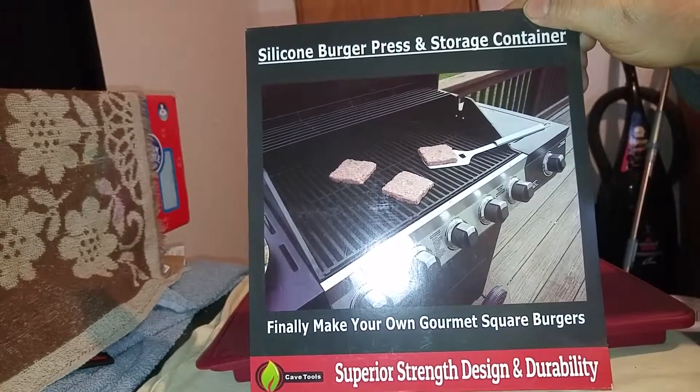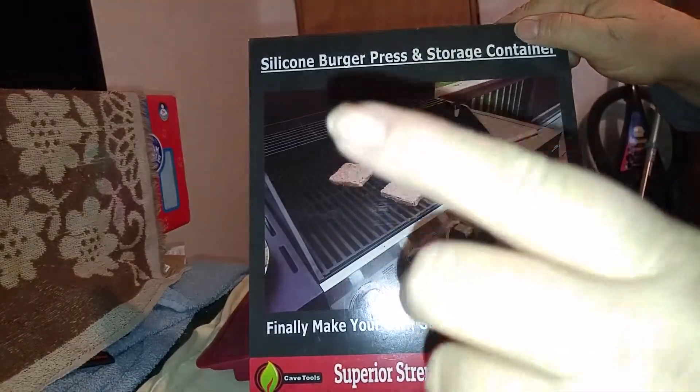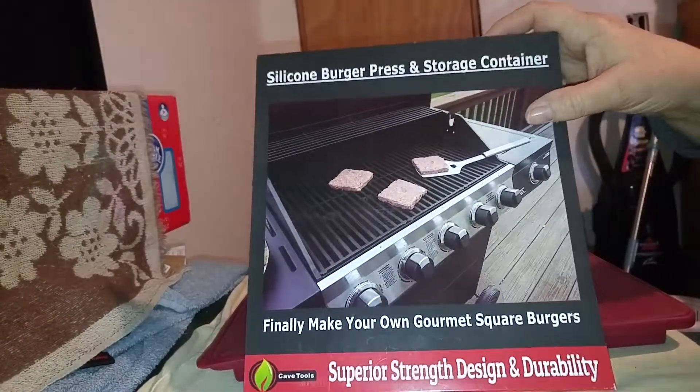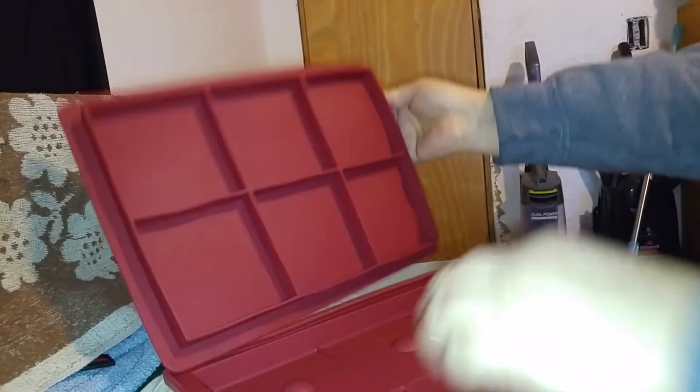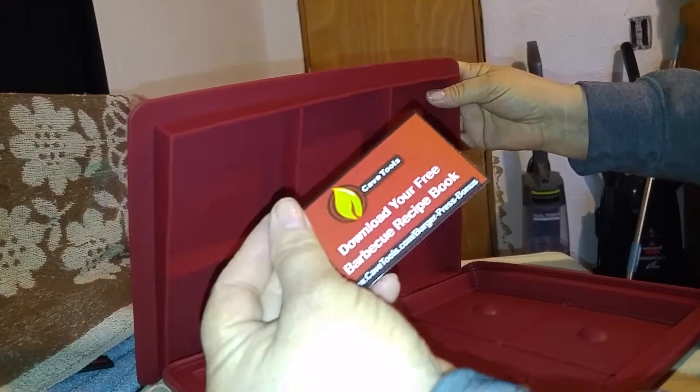Today I am going to do a video on the Cave Tools superior strength design and durability silicone burger press and storage container. Let me show you this — it's by Cave Tools, you find them on Amazon. All silicone, nice size, and you can download your free recipe book right there.